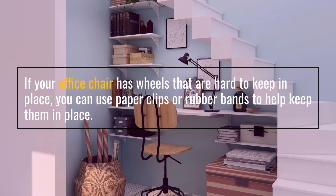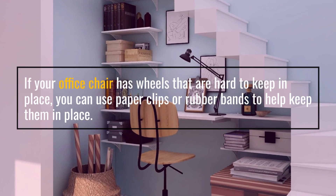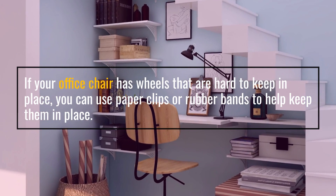Method 6: Use paper clips or rubber bands. If your office chair has wheels that are hard to keep in place, you can use paper clips or rubber bands to help keep them in place.